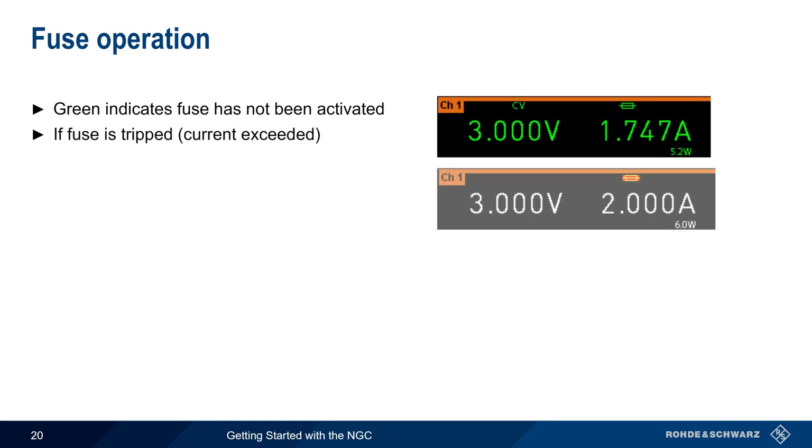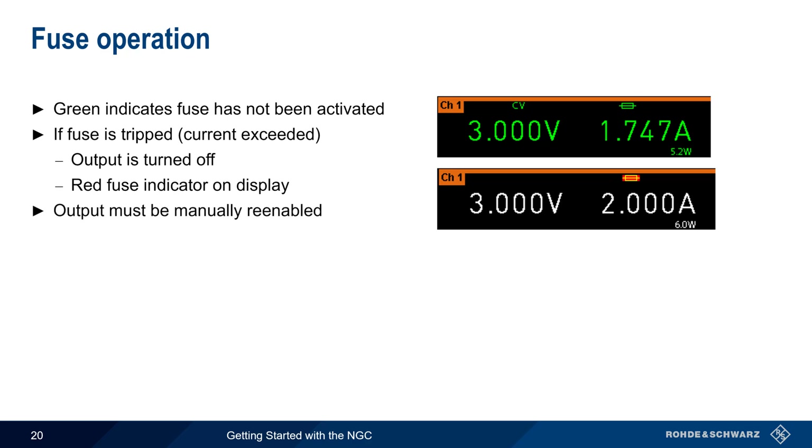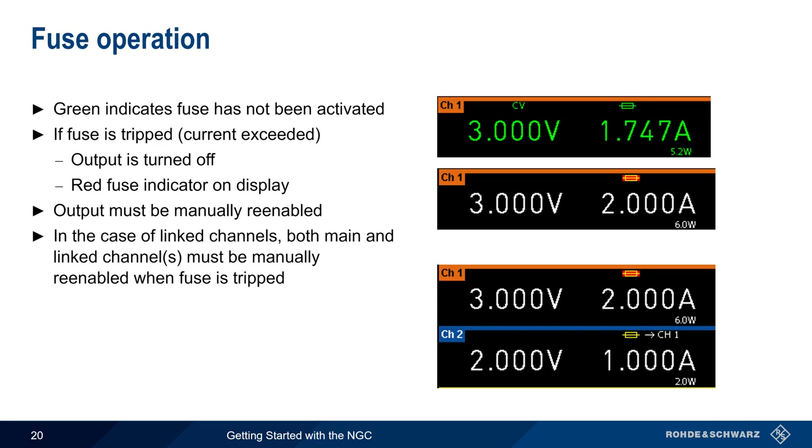If a fuse is tripped, that is, if the configured current is exceeded, then output is disabled and a red fuse indicator is shown on the display. In this case, the output must be manually re-enabled. In the case of linked channels, both the main and linked channels are disabled when the fuse is activated, and all channels must then be separately re-enabled.